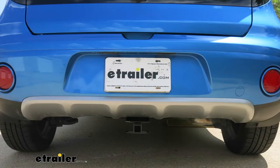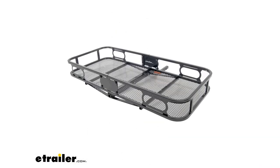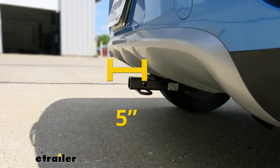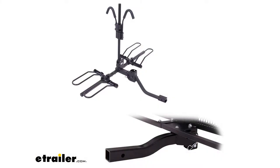I'd like to give you a few measurements to help when looking for accessories like a bike rack or cargo carrier. From the center of the hitch pin hole to the outermost edge of the bumper it's right about five inches — that'll come in handy when looking at folding accessories to make sure they won't contact the rear bumper. From the ground to the inside top edge of the receiver tube opening is about eleven and a half inches. With that height, I'd definitely recommend a bike rack or cargo carrier with a raised shank for better ground clearance.